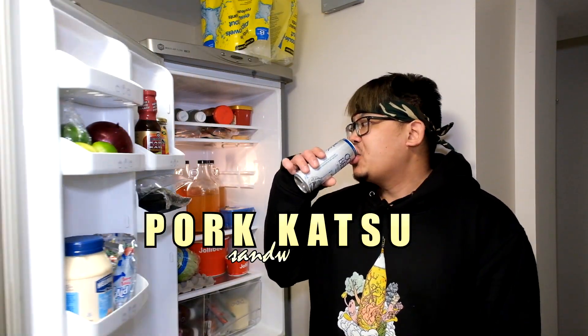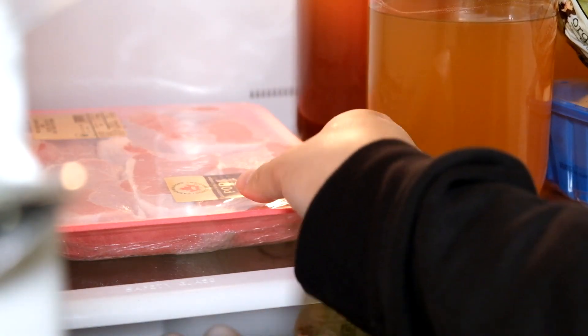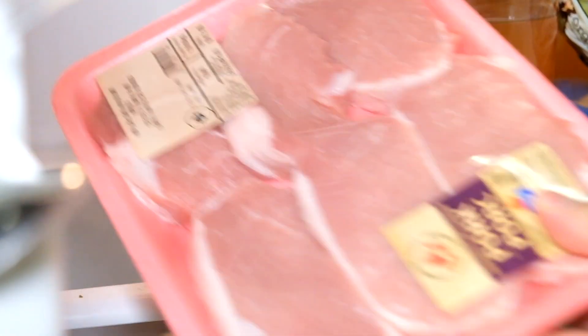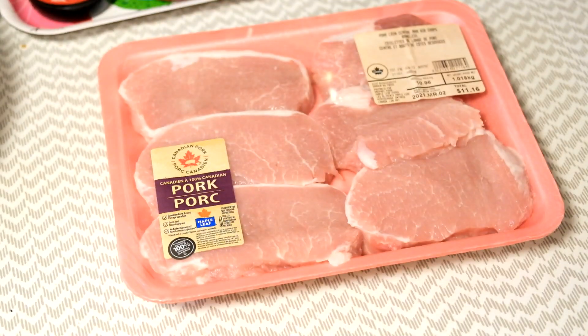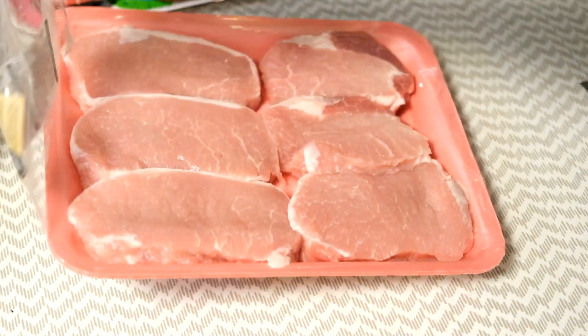Today I'll be making some katsu. It's a Japanese dish of pork cutlets that is breaded with panko breadcrumbs and then fried in oil. It's served with a bit of cabbage, rice, and tonkatsu sauce. Instead of rice, I'll be turning this recipe into a spicy sandwich.